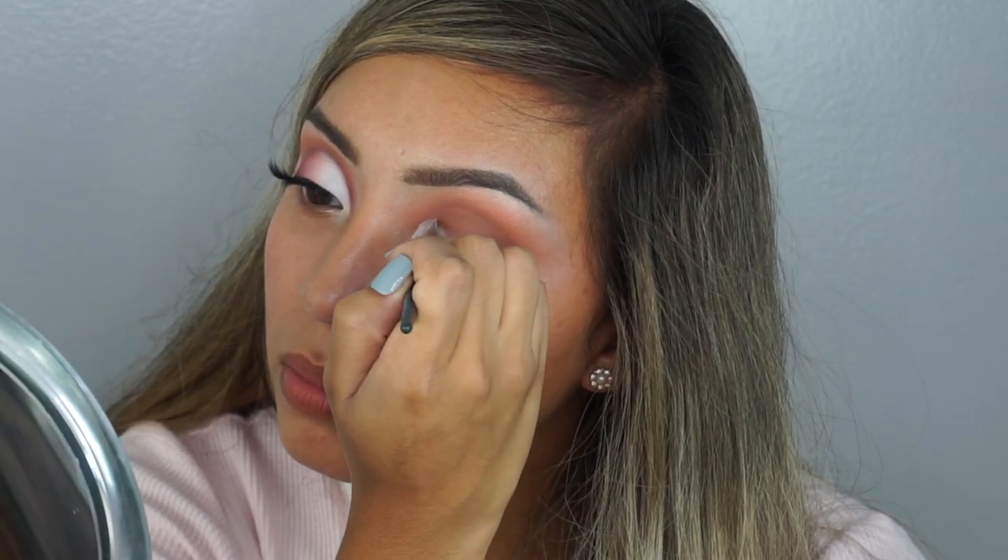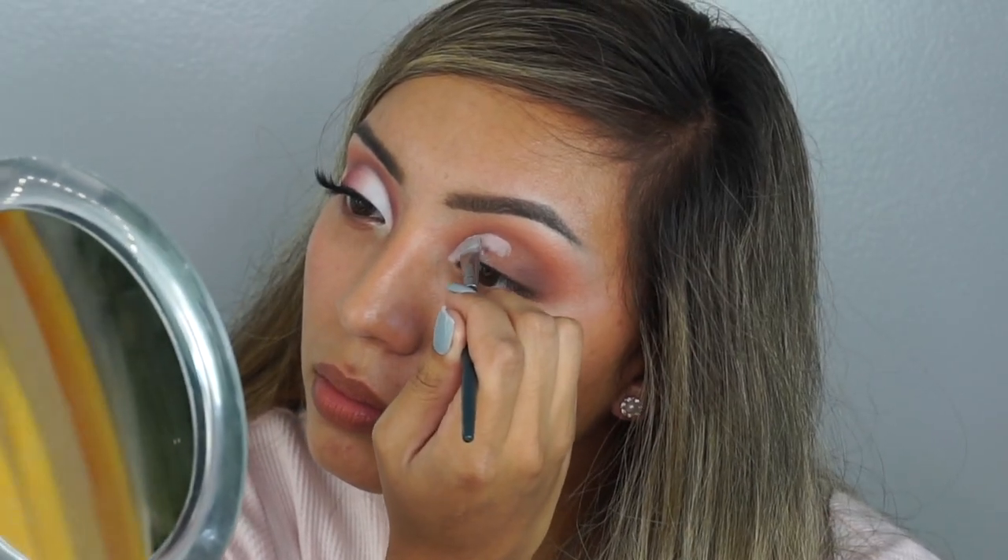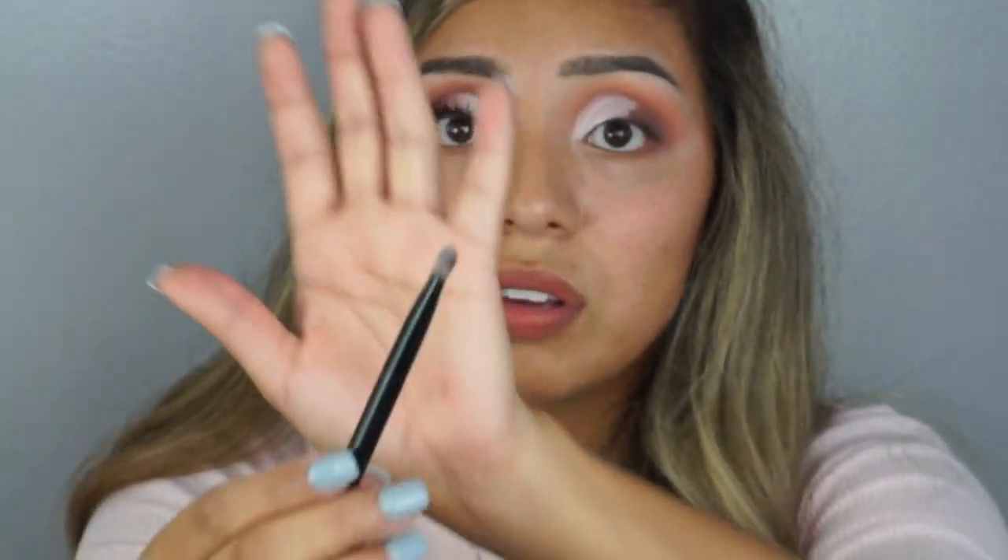Now we're going to cut the crease. I'm using the ColourPop No Filter Concealer again, and then taking a flat brush — you can use any flat brush. Cover the brush on both sides and make sure you have a good amount. You're going to want to conceal about halfway on your eyelid. Once you've got your crease cut and you're good to go, go into the Riviera palette and use the color Sales all over where you just put the concealer, using a flat brush.